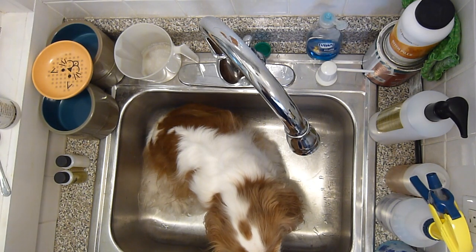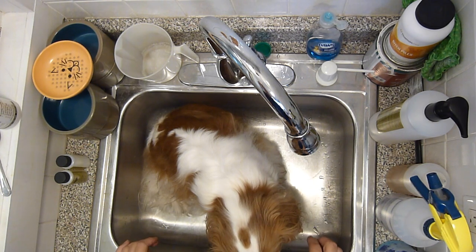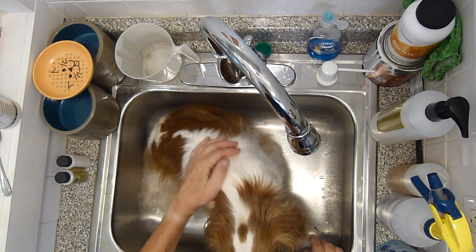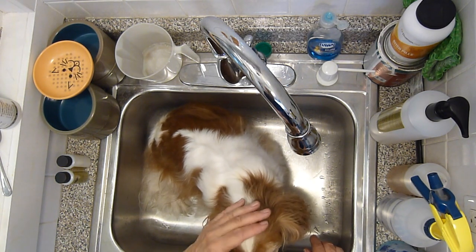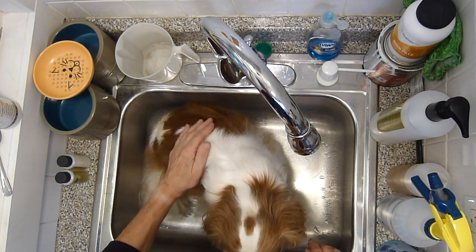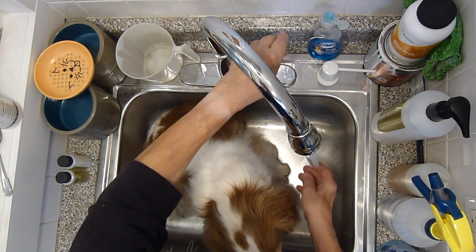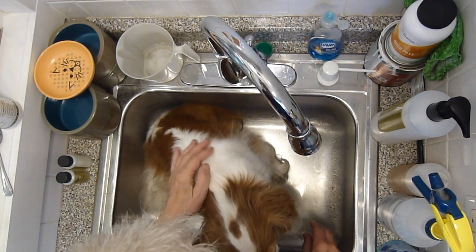Now we're ready for the bath. I use essentially a kitchen sink — we have it in a special dog room, actually our laundry room, with a quarter of it devoted to the dogs. Cavaliers are very conveniently sized so they fit into a kitchen sink as long as it's a good-sized one. First, I want to make sure that the water is the right temperature — just slightly warm, not overly hot, not too cold.